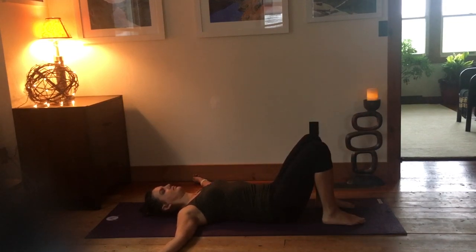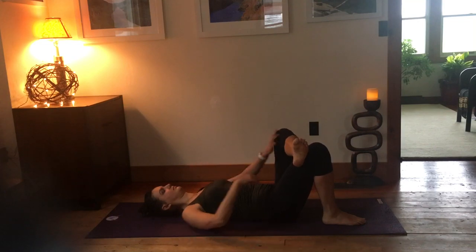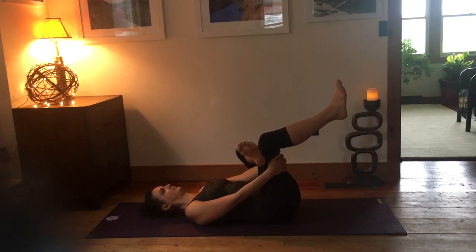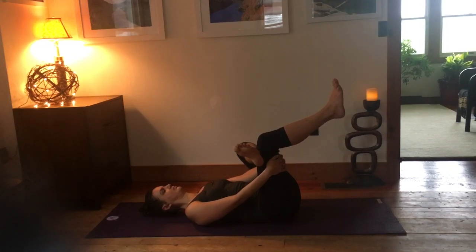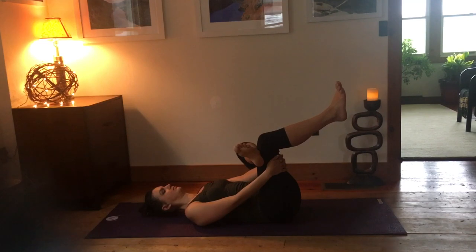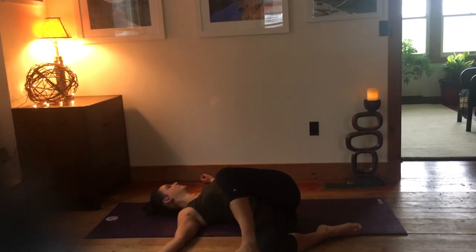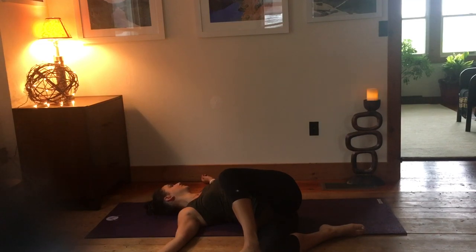Inhaling back to center, changing sides. The left foot comes up — make figure four, interlace the hands behind the right knee if you want, just for a few breaths to release that muscle. And then if you'd like, open the hands like a T and drop the sole of the foot straight down to the floor. Gently look away from the legs for a couple of breaths.